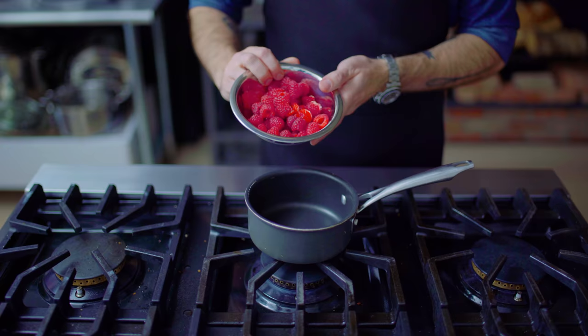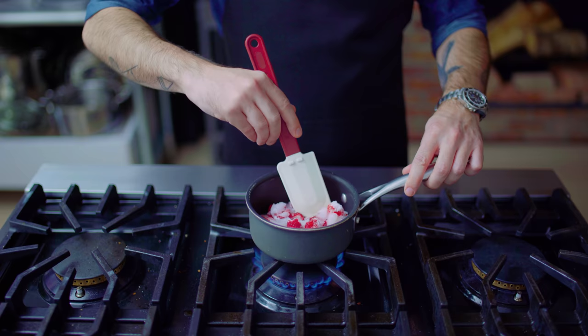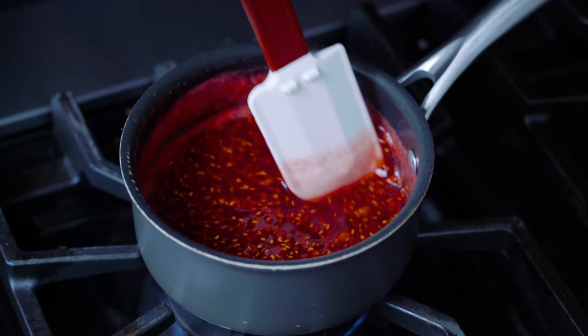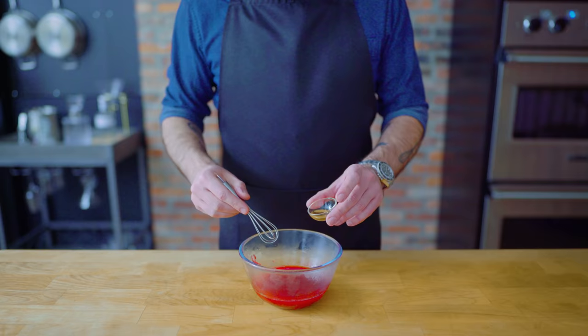Our next sauce option is a simple raspberry coulis. We've got a half pint of rinsed raspberries, a half cup of sugar, and a tablespoon of water combined in a saucepan, mashed up, brought to a simmer, and cooked for about five to six minutes until it's a nice thin, liquidy sort of raspberry pre-jam. Then we're going to strain this, optionally add a tablespoon of orange liqueur, let it cool to room temperature, and likewise cover and fridge until ready to use.